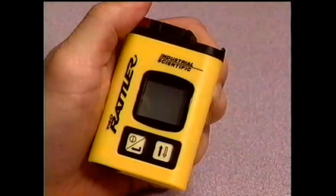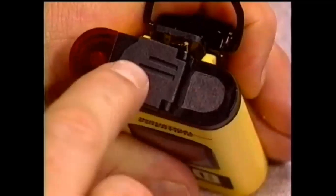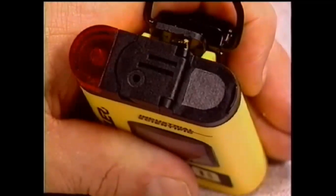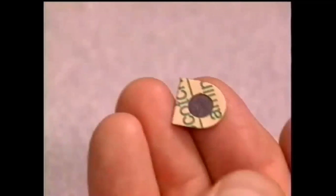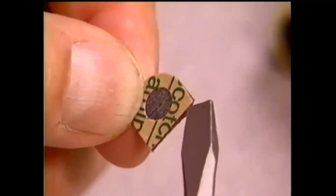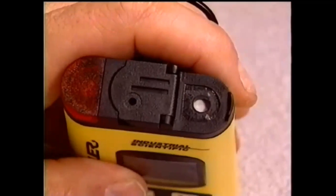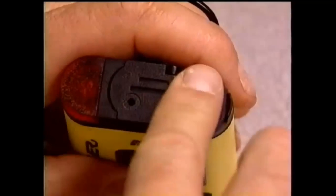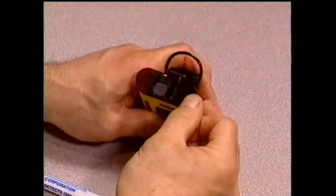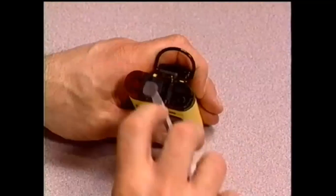Industrial Scientific recommends periodic inspection of two filters located beneath the calibration adapter on the top of the T40 Rattler. Proper operation could be impaired if they become blocked by dirt, moisture, or debris. Replacement filters are available from Industrial Scientific. They are self-adhesive filters and the protective paper backing must be removed before use. Then carefully remove the worn filter and replace it with the new self-adhesive filter. The other filter can be replaced in the same manner. These replacement filters, along with a wide selection of calibration gases, tubing, and regulators are available — contact your local distributor or Industrial Scientific.